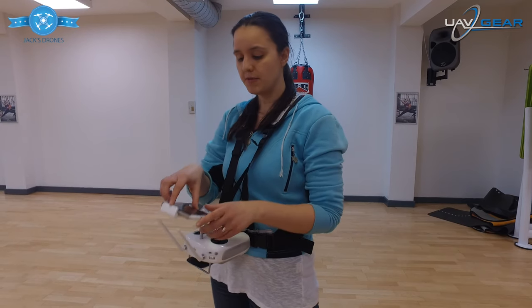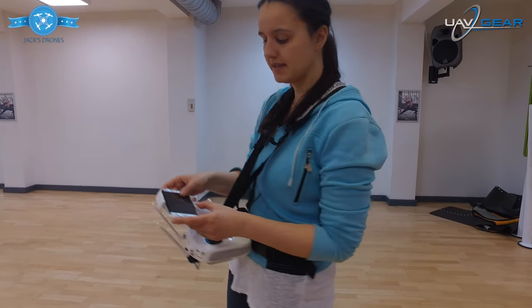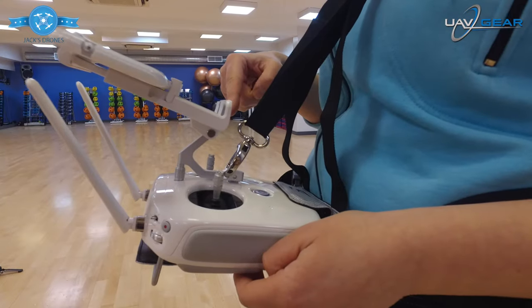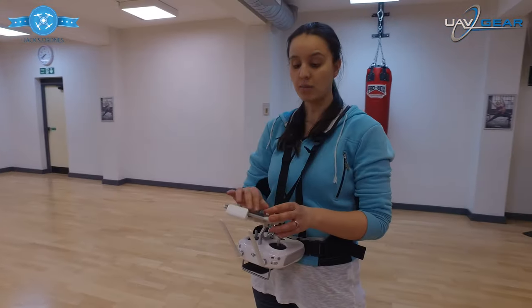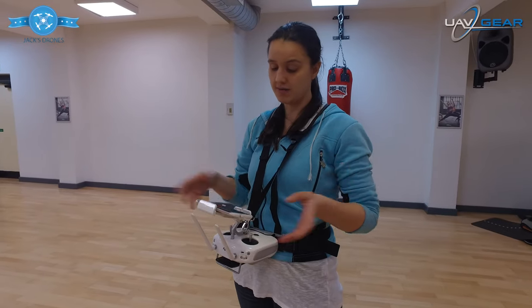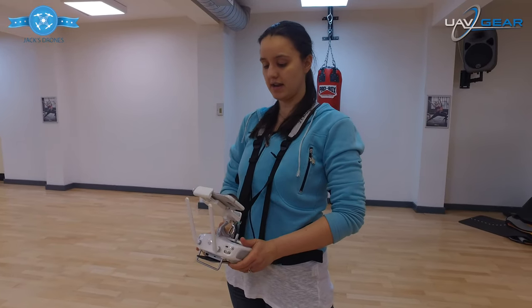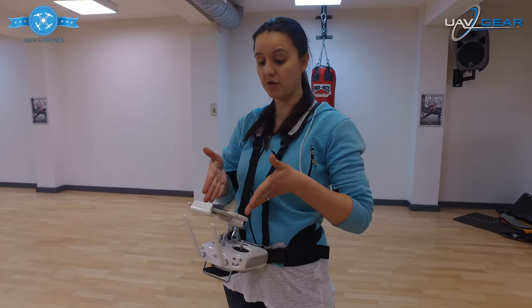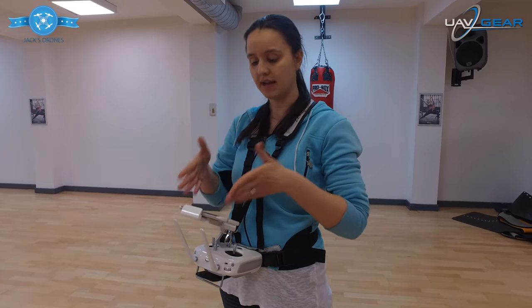I've also got room here for my S7 Edge phone, which just fits really nicely on top. That way I can see what I'm flying — when I'm flying the drone I can view the screen, and you can adjust it so you can look down at your phone comfortably as well.